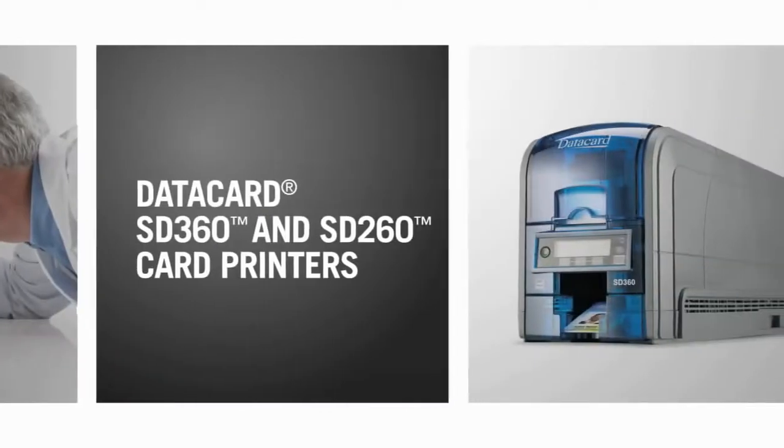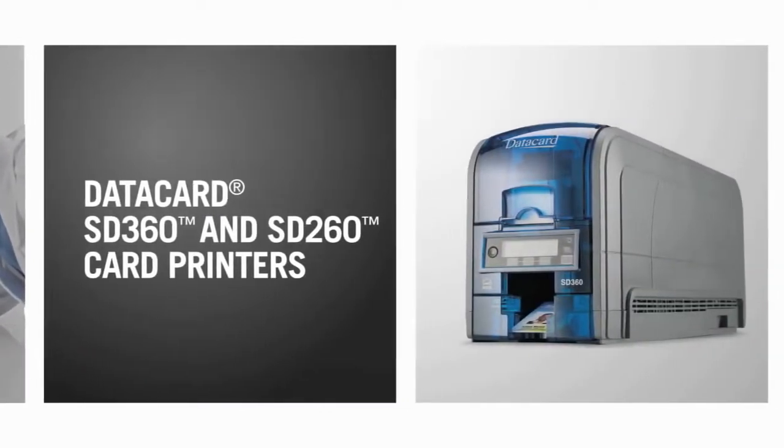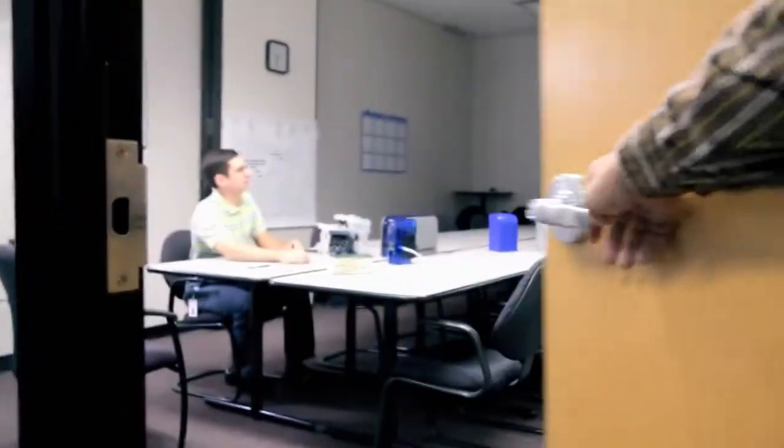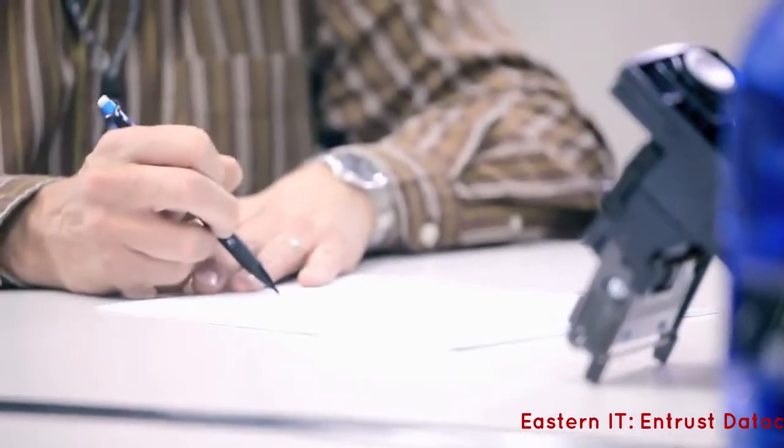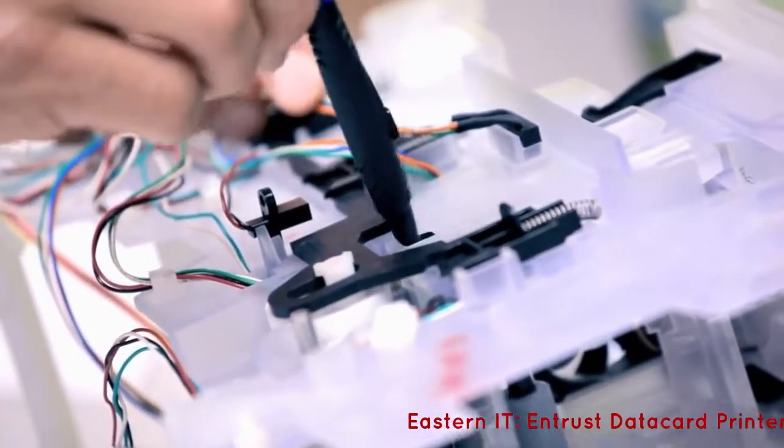Introducing the DataCard SD360 and SD260 card printers — printers inspired by years of customer conversations. They talked, we listened, and learned what they needed for desktop card issuance.